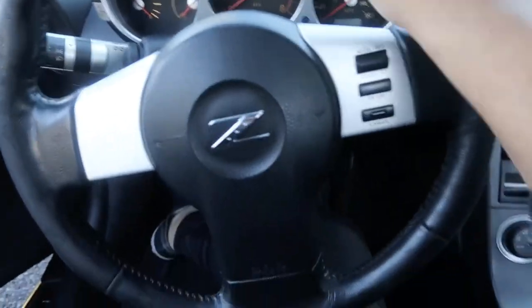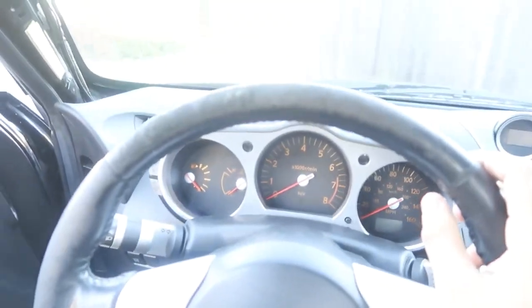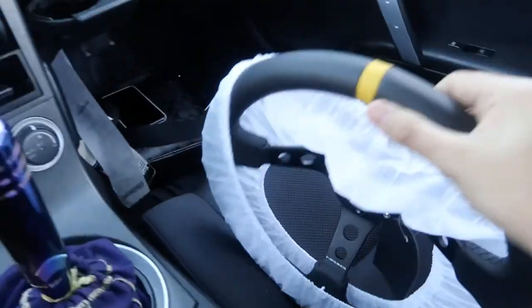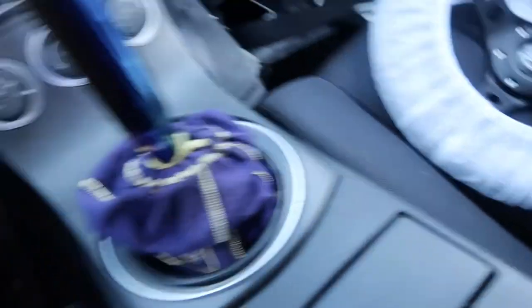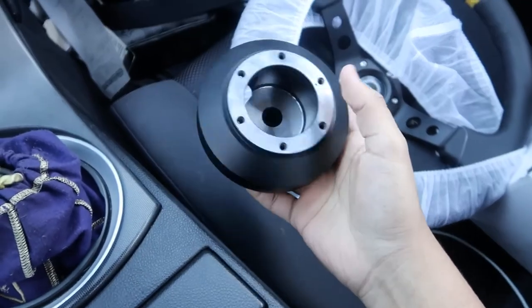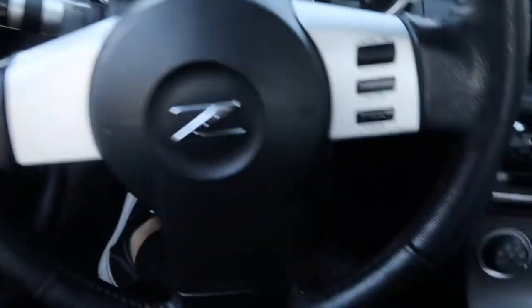What's going on guys, so today we're going to be changing this stock steering wheel for this NRG steering wheel. It's pretty cool, it has the little yellow stripe. I also got the hub here - I didn't get a quick release, I just don't need it. I got this hub on Amazon for just like 30 dollars and it fits your car.